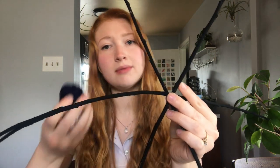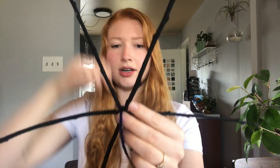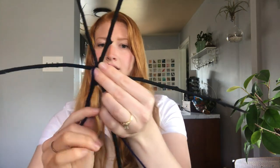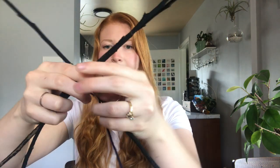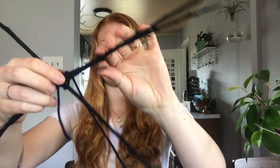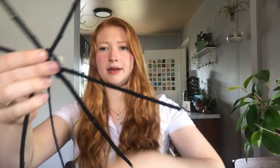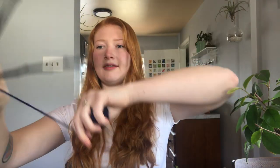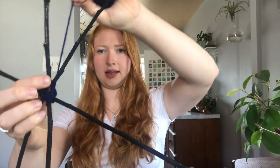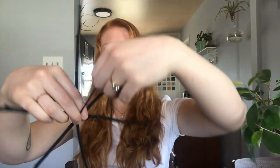You're going to take your yarn, which can be any color — I picked a dark yarn to match my sticks. You're going to start to wrap it tightly, going across two sticks. Then you're going to want to do it the opposite way, wrapping tightly through every single different stick so it's all tight together.